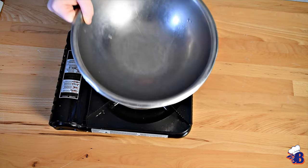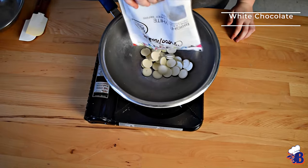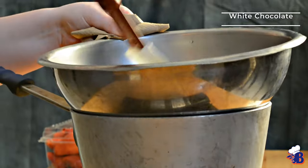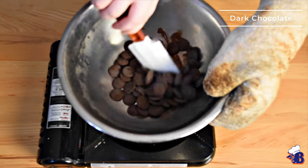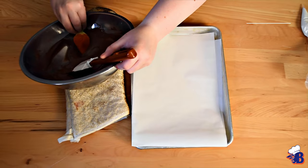For the chocolate covered strawberries, you will set up a double boiler, which is just a pot with water and a metal bowl over top. The double boiler is great to hold back excess heat. If it gets too hot, we can pull the bowl off at any given time.